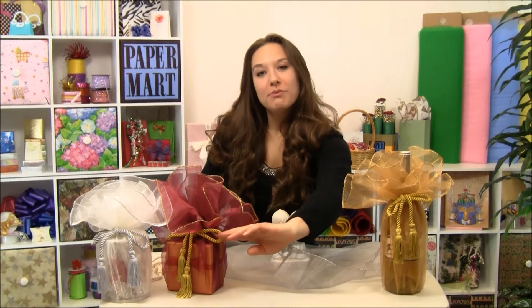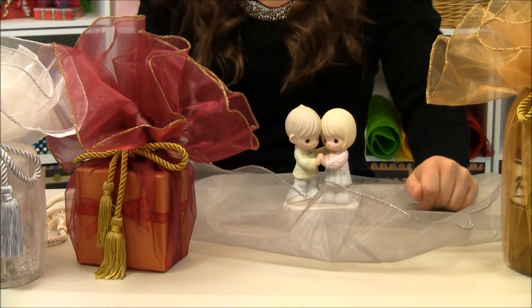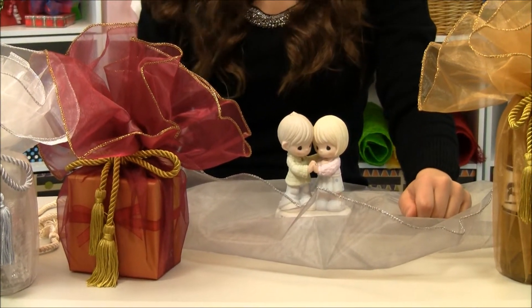It also comes with our branded tassel cord here to tie it shut. Now these are great for wrapping a small gift, a wine bottle or any other small shaped item.